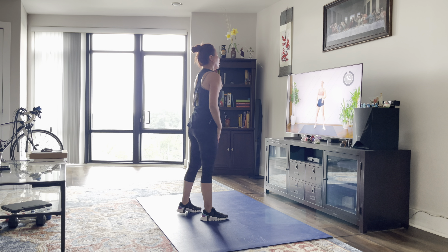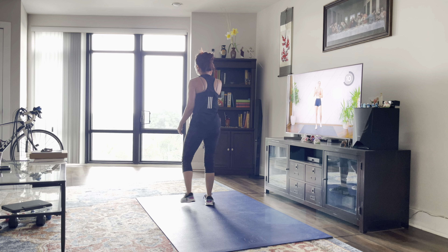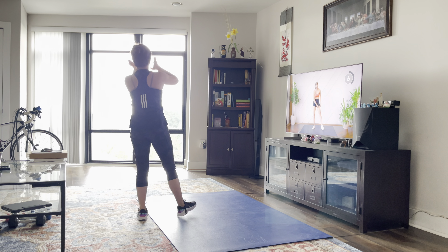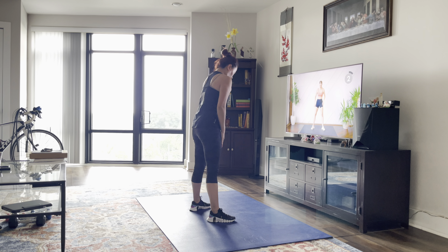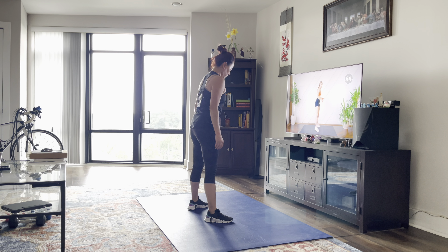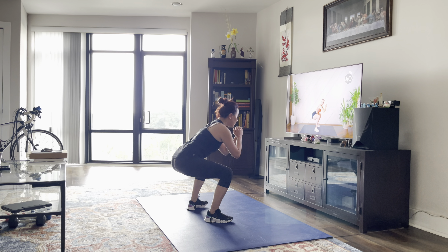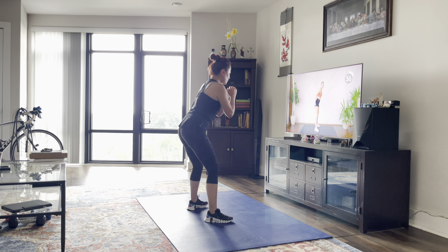We're going to take a 15-second rest. That is the end of circuit number one. We're going to repeat circuit number one before we move to circuit number two. Starting off with those sumo squats with a pulse once again. Make sure you're coming nice and low into your squat — all the way down. We're not doing a half squat. Little pulse, coming up, squeezing the glutes.